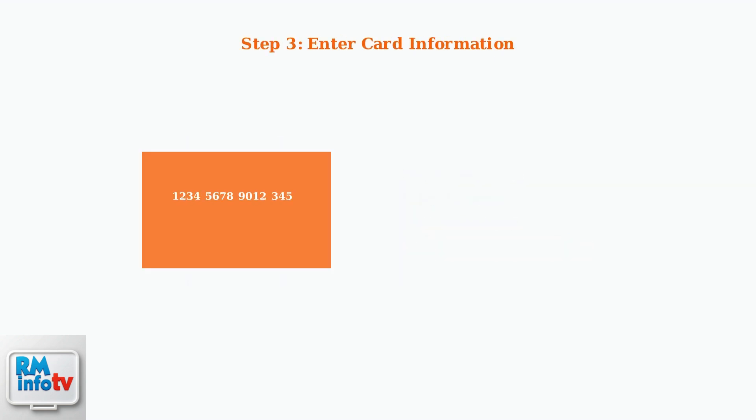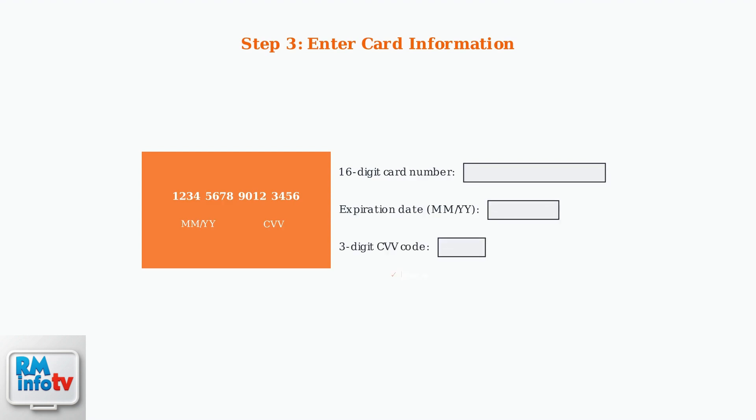Enter your card information, including the 16-digit card number, expiration date in MM/YY format, and the three-digit CVV code from the back of your card.